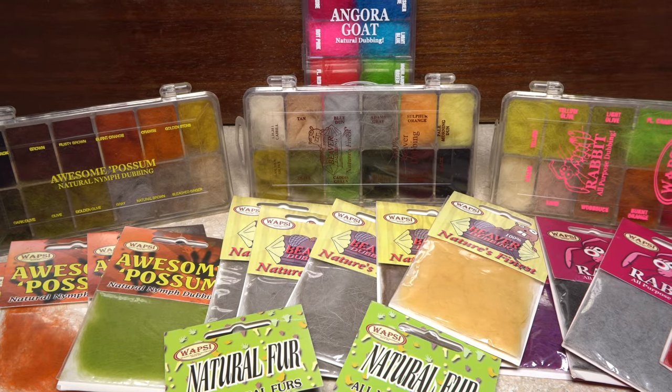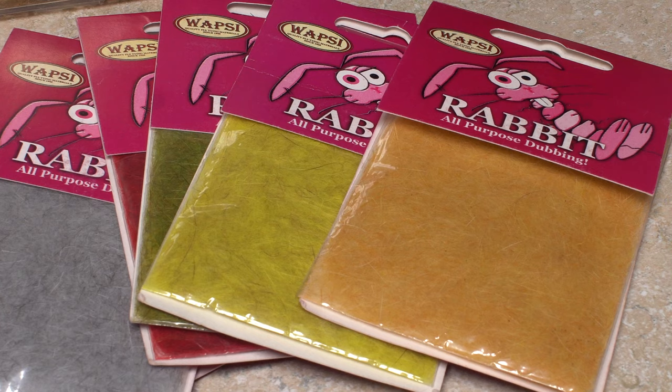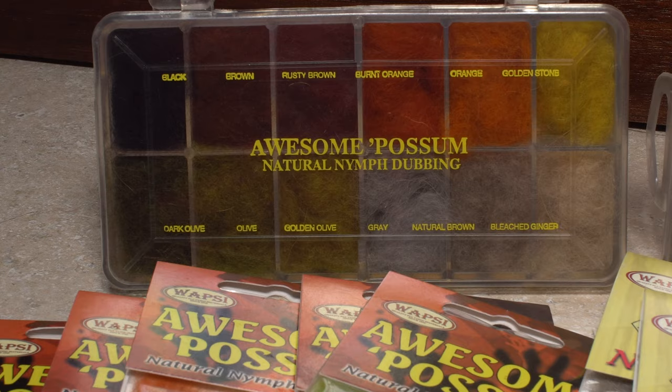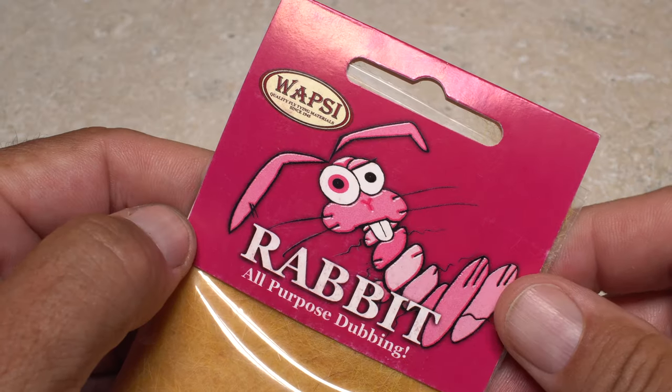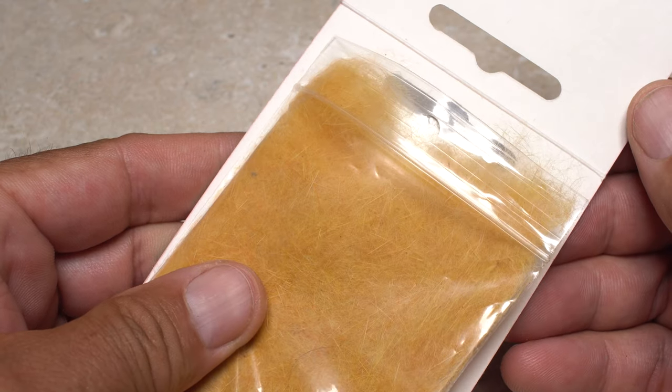There are many types of natural dubbing materials available to fly tiers. Here are just a few of the more common. Almost all are available in both packet and dispenser form. Rabbit fur is probably the most common and versatile of all natural dubbing materials. Its long fine hair makes it quite easy to dub, and it can be used for both nymph and dry fly bodies.